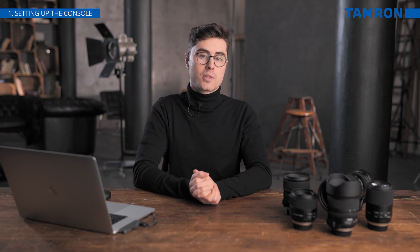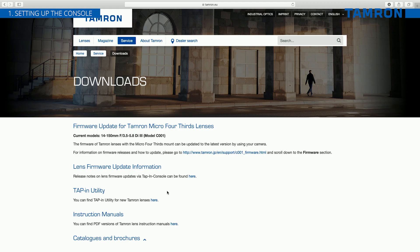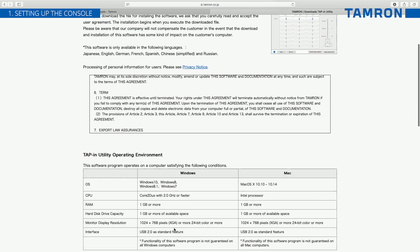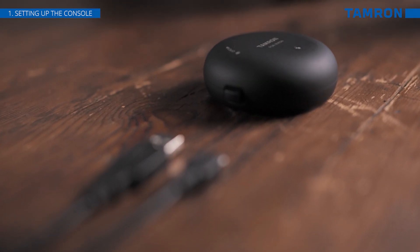But firstly, you have to install the tap-in utility software from the Tamron website. Then connect the tap-in console to your computer and start the program.